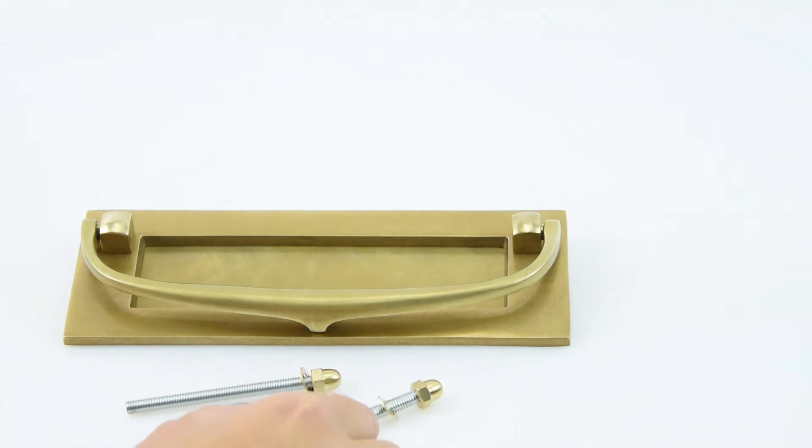So there we have it — the D3453 Bold Postal Knocker Letterplate.